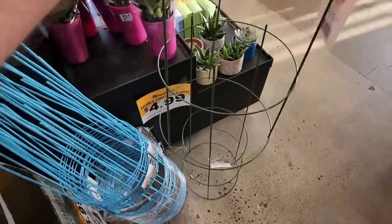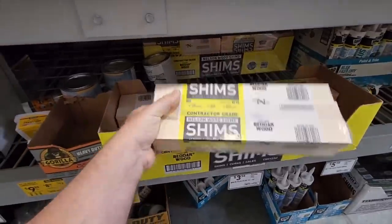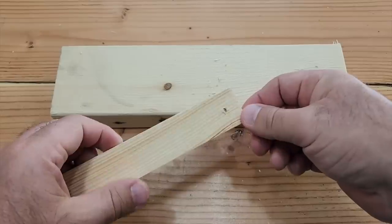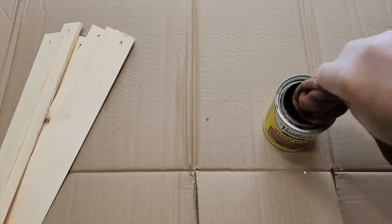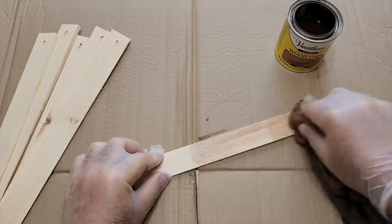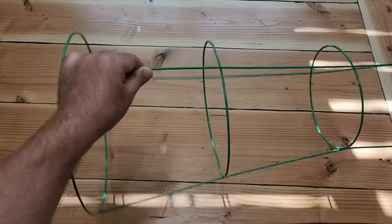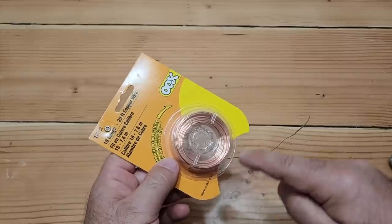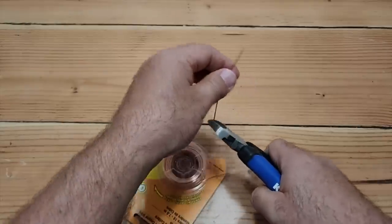Grab yourself a tomato cage and some wood shims. Take the thick end of a scrap board and drill a nice clean hole through all of your shims. Dip a towel into stain and wipe it on there. The sticky points that go into the ground — we don't need those, just snap them right off.